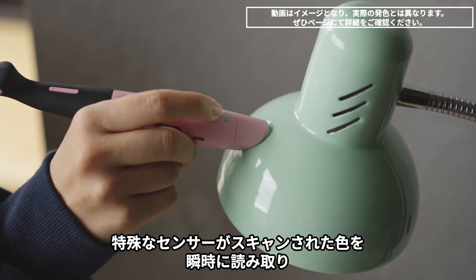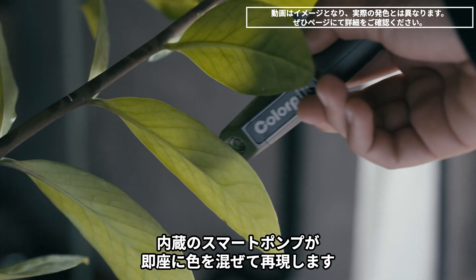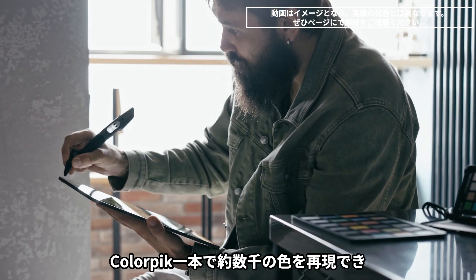Designed with a special sensor that instantly reads the color you scan and a smart pump that mixes the color ink inside it, the ColorPick lets you draw over 16 million colors with just one pen.